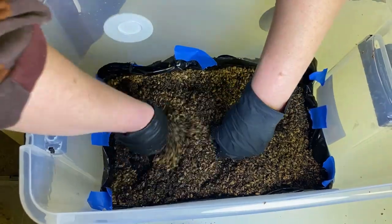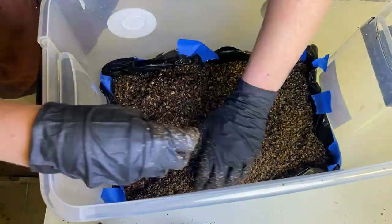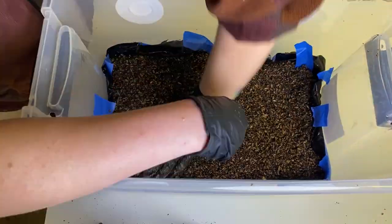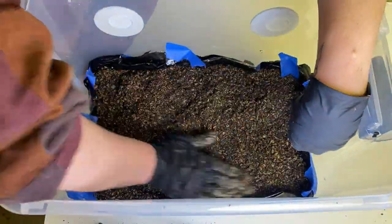You want to get the grains as evenly distributed as possible, so get it through the corners and all around the sides and the middle, and then just kind of press it down a little bit. You don't want to press it down with all of your might or anything.